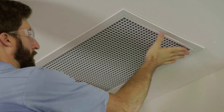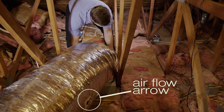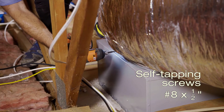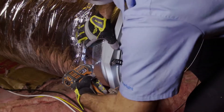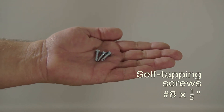Now it's back up into the attic to install the insulated ducting. Making sure the duct airflow arrow is pointed away from the damper box, we slide the other end of the duct over the damper box and secure it with three self-tapping screws installed equally around the circumference of the ducting collar. Following the same process, we slide the duct over the end of the fan assembly, attaching it with three self-tapping screws.